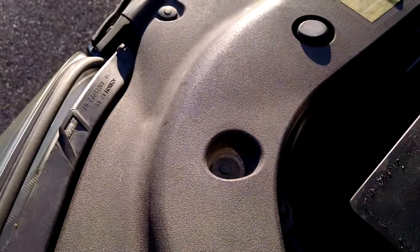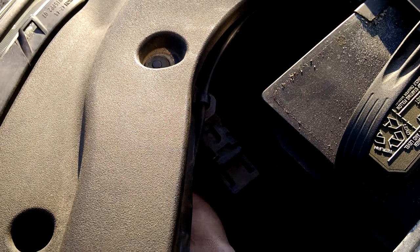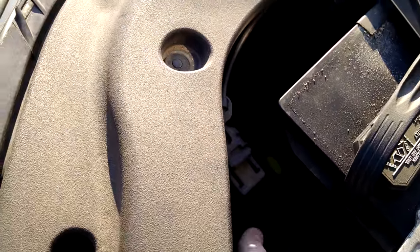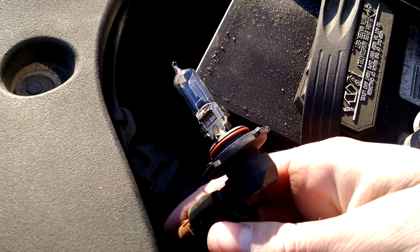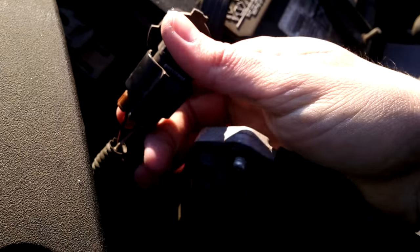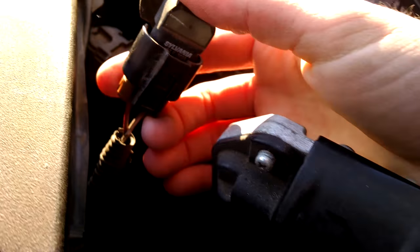So, twisting counterclockwise, and then you just gently pull back and you'll see that the entire bulb just comes right out. Now it's attached to this cable as I said, and I'm going to show you how to disconnect this.